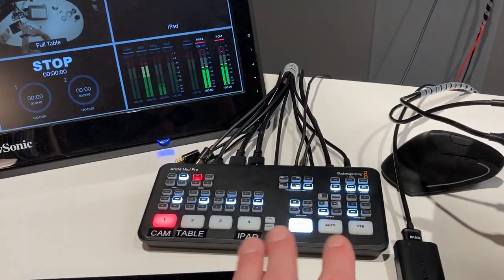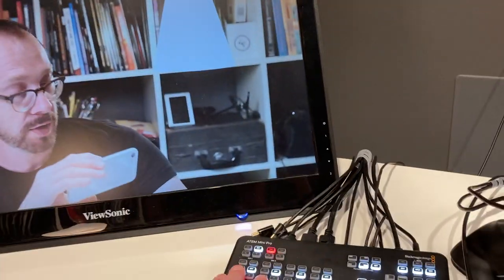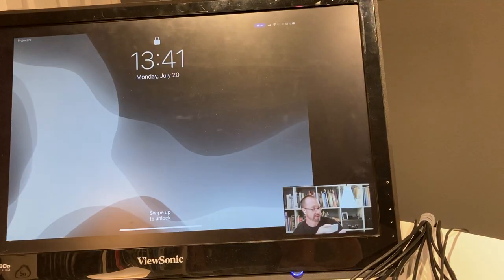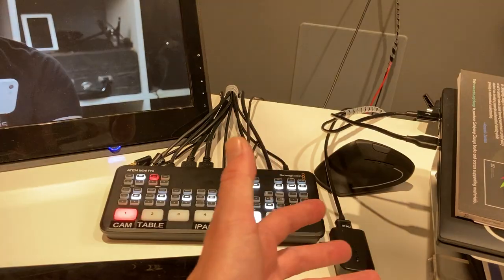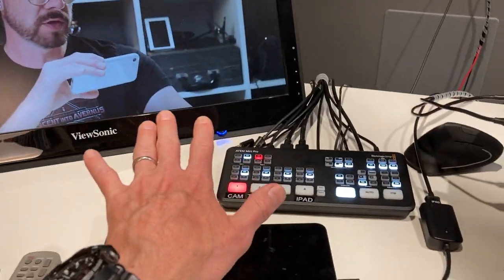As I switch over to the output view, I'm switching between all these different views. Whatever view I'm switching to will just be part of that webcam feed, so I don't need to do anything in software on the computer — I do everything over here on the switcher.